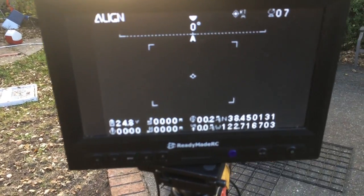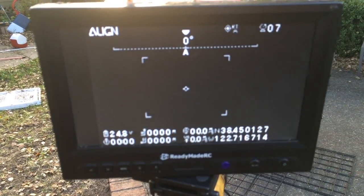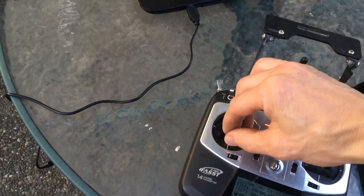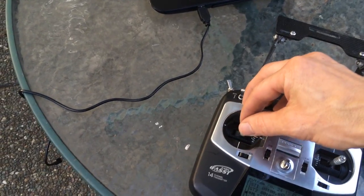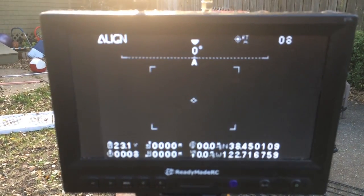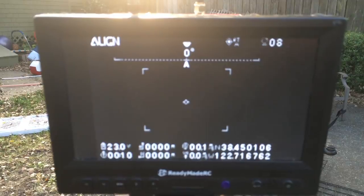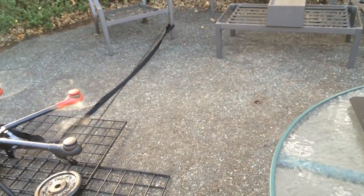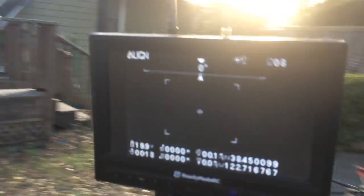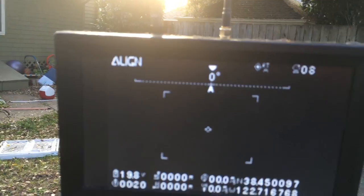The new pack is showing 24.8 volts. At quarter throttle it dropped to 23.1, and at half throttle it dropped down to 19.8 volts.